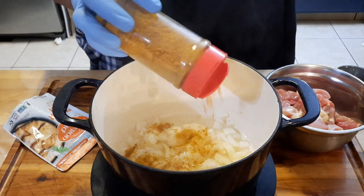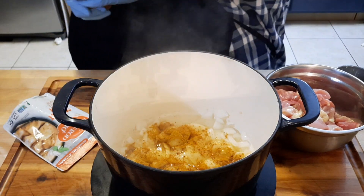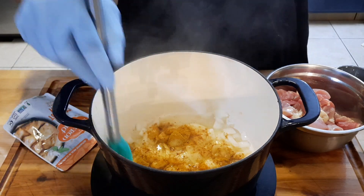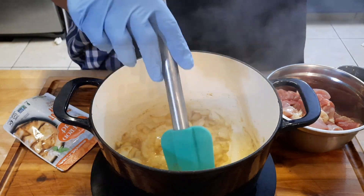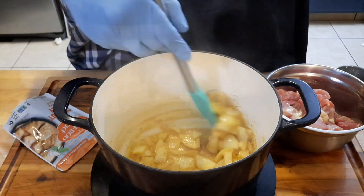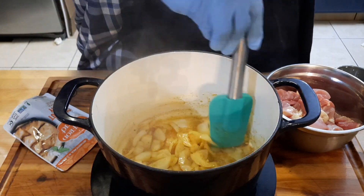Now, if you ever cook with curry, you want to add in your curry powder at this stage. I learned from a Jamaican guy — he said you want to burn your curry, meaning toast it. This is actually an Indian-style dish but using a Jamaican curry, so it's kind of a mix.